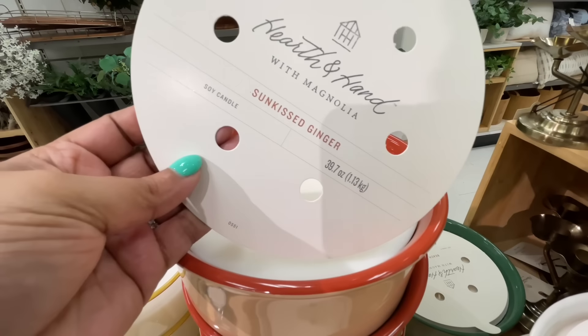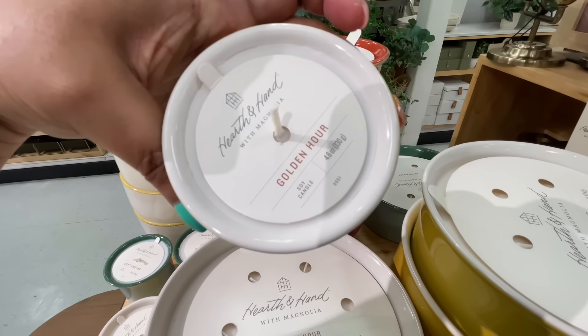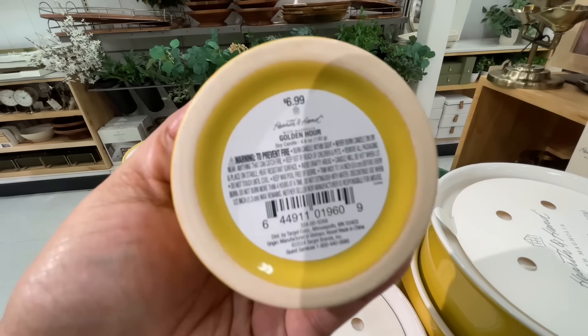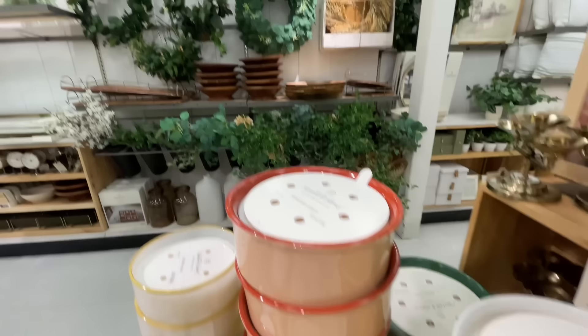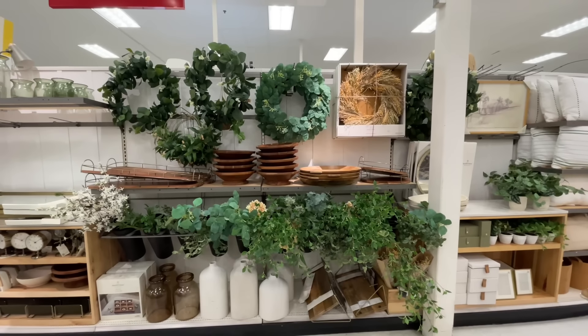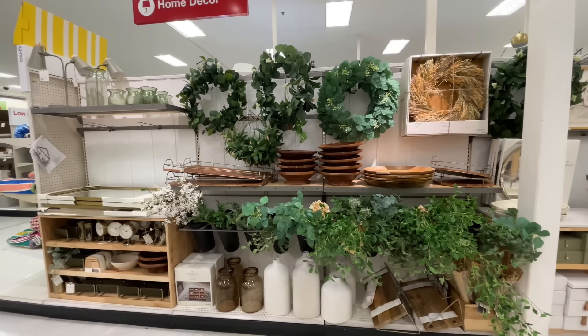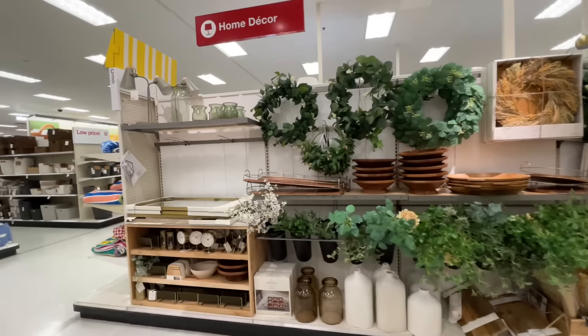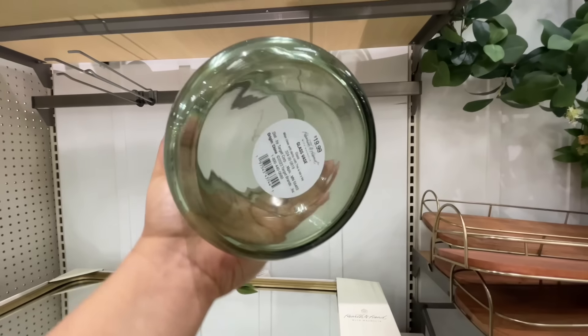Here are some more of their candles — they're in the Sun Kissed and their usual scents. Golden Hour — they always do these scents, they just repackage them and put them in different containers and different colors. $7 for that tiny baby. Over there I noticed — I don't recall seeing these before — these green vessels.